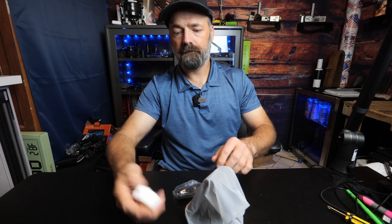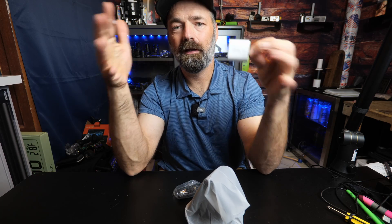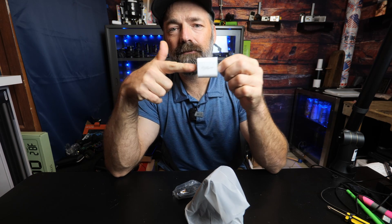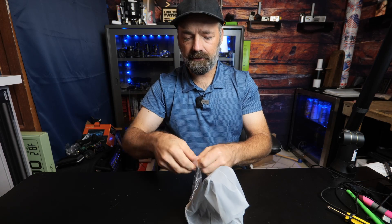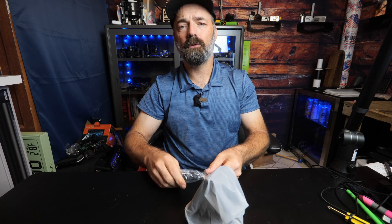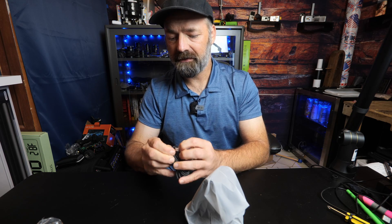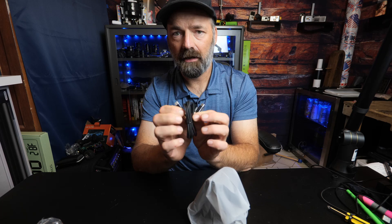Here it is. You actually get a 20-watt power cube — how cool is that? So many devices these days don't even bother to give you the cube anymore, so that's very welcome. We also have the power cord itself, which is your typical USB-C to USB-C for your power distribution needs.